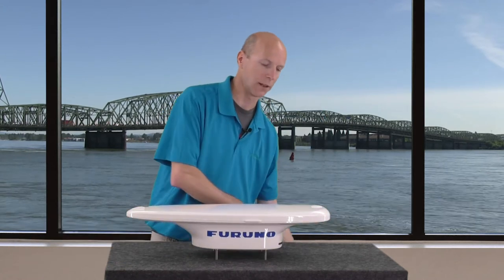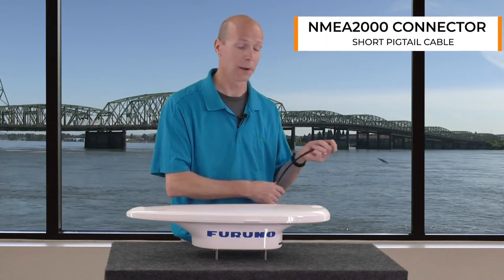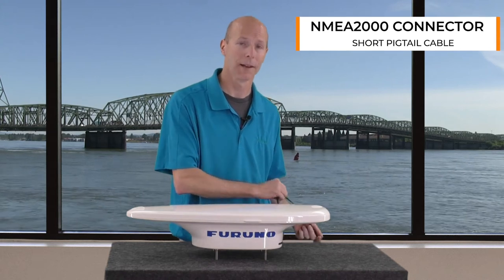One of the new features of the SC33 is its NEMA 2000 connector. The nice part about this is it speeds up installation — all we have to do is drop it right down into our backbone and we're ready to go.